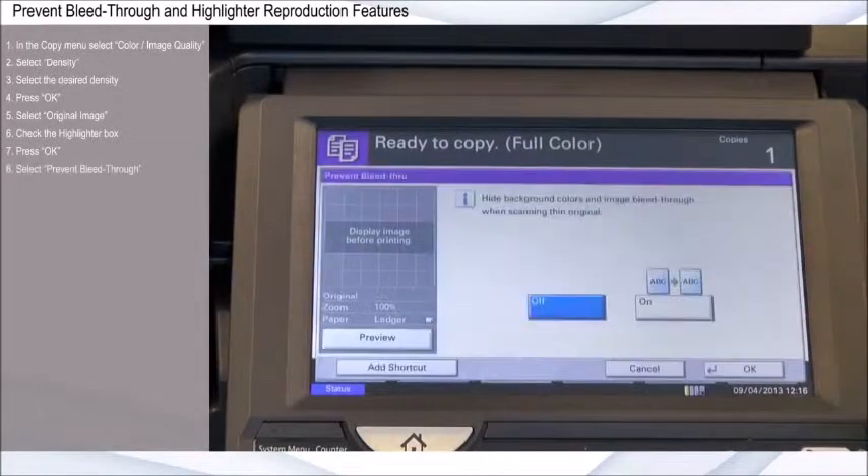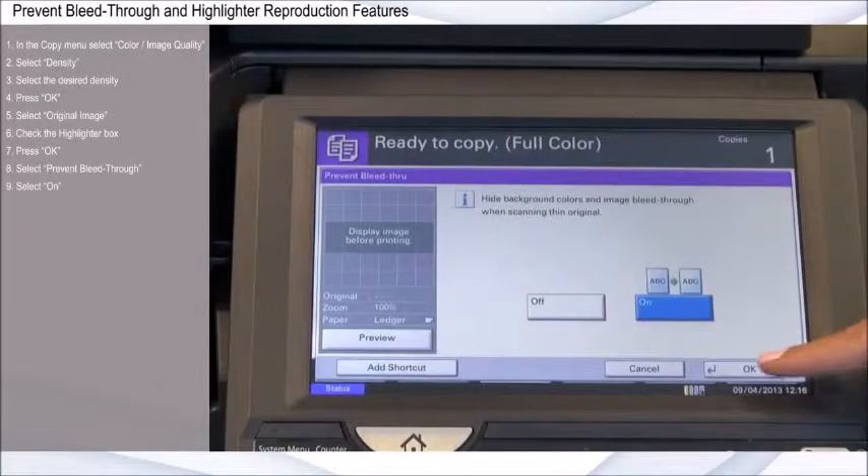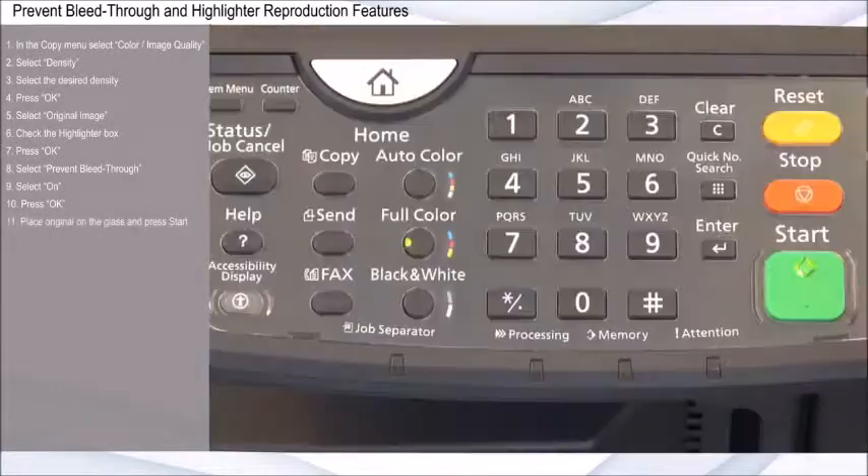Select Prevent Bleed Through, select On, and press OK. If you're using a newspaper clipping, place it on the glass and press Start.